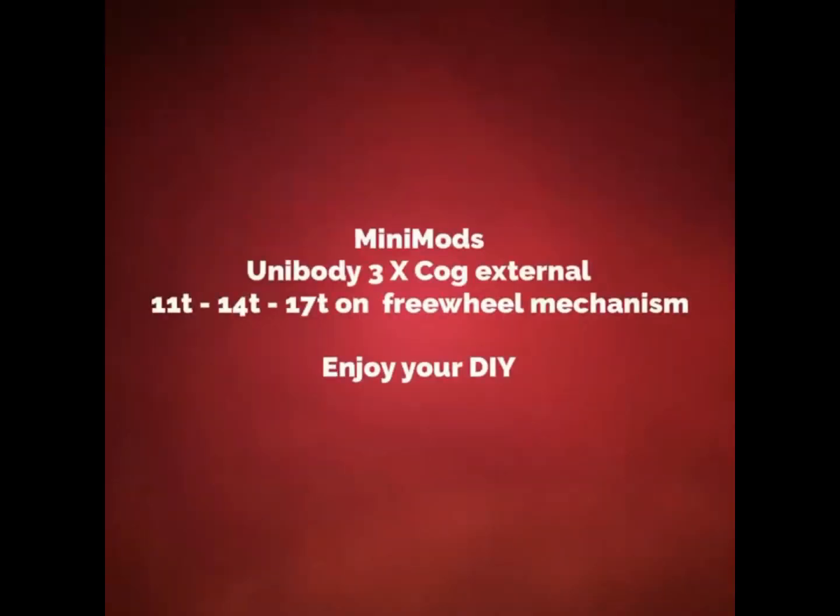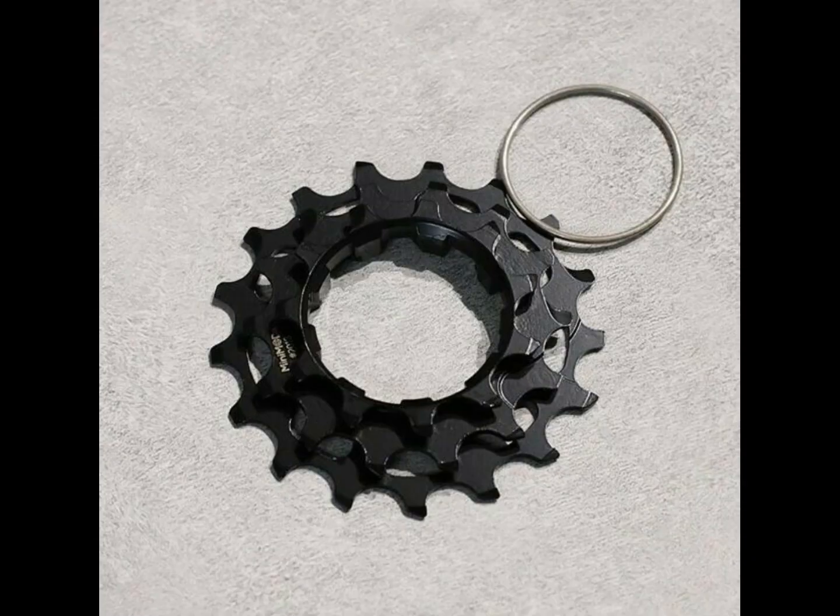This video is to show you that Minimod's X3 Unibody Cog Set is compatible with SirClip, also known as Snap Ring Type Free Hub Body.